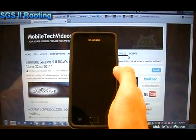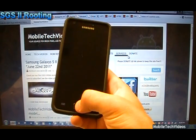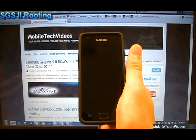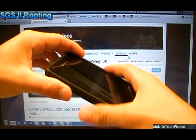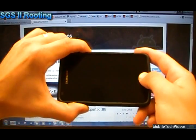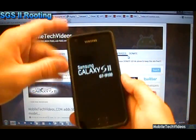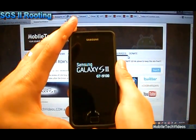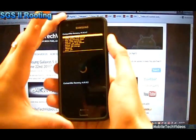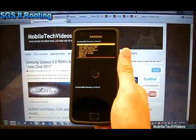Let's go ahead and power off and take a look at Clockwork Mod Recovery. To enter recovery mode it's very similar to download mode — it's volume up, center key, and power all at the same time. Hold until you see the boot logo, then release, and in a moment we'll be in recovery mode. There's our orange Clockwork Mod Recovery 4.0.0.2. This actually allows us to install custom ROMs from here.